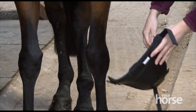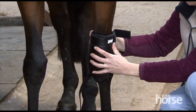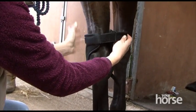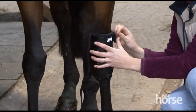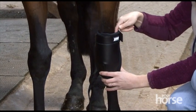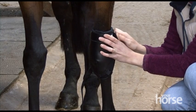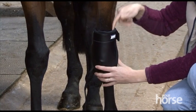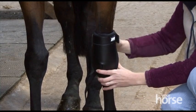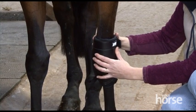To fit knee boots, start off a little bit higher and then slide the boot into position. The top strap is the strap that has to be fairly tight and secure so there's no danger of the knee boot slipping down while the horse is moving. This one secures in place with a touch and close fastening. I tend to like to be able to get a finger down the side of the boot just so it's not over tight, but you can tell that it's not going to slip down over the knee at all.